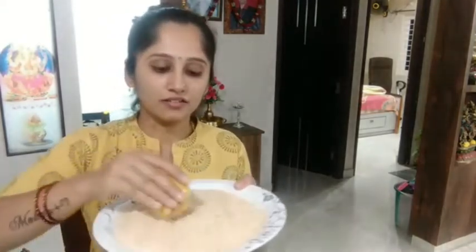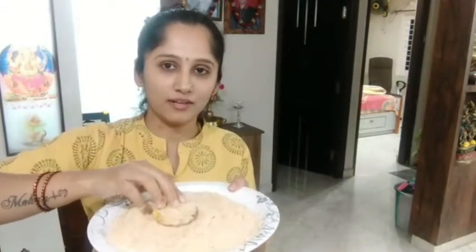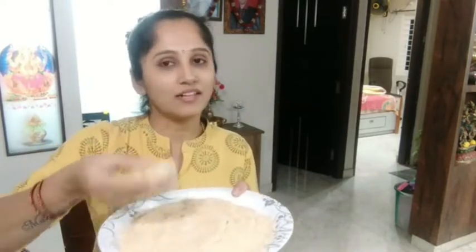I am ready to make the cutlete shape and make the cutlete ready.